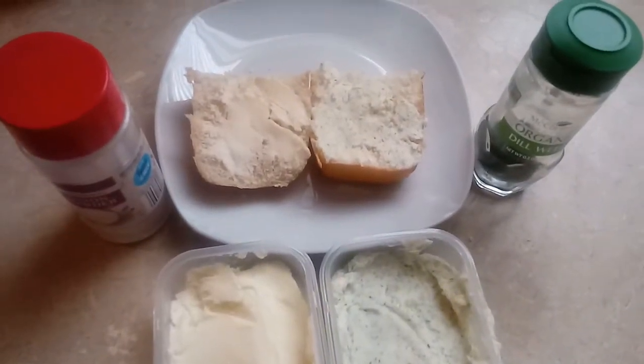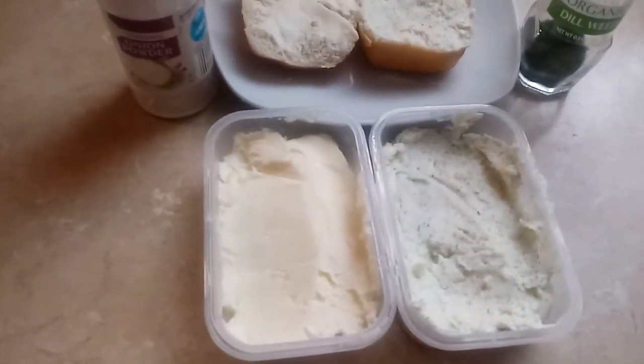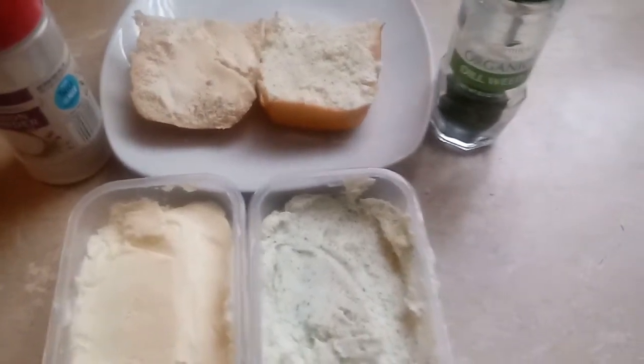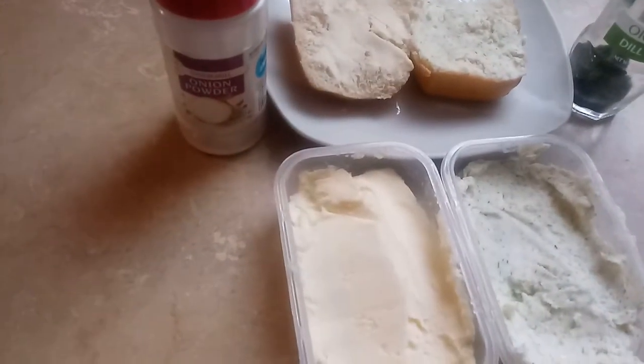This is Nan and Polly J. I had made a video on how to make butter and this is the butter that I made. I have deer, wheat, to give it that deer taste, and I also have the onion powder.